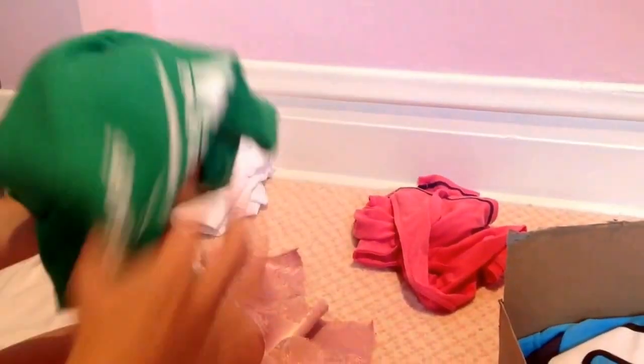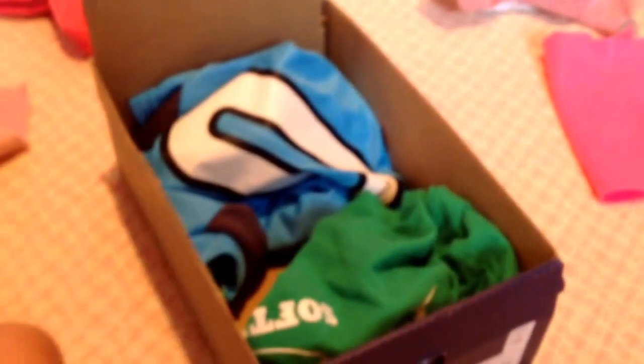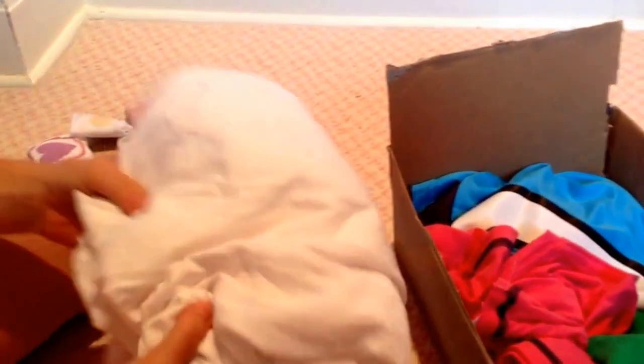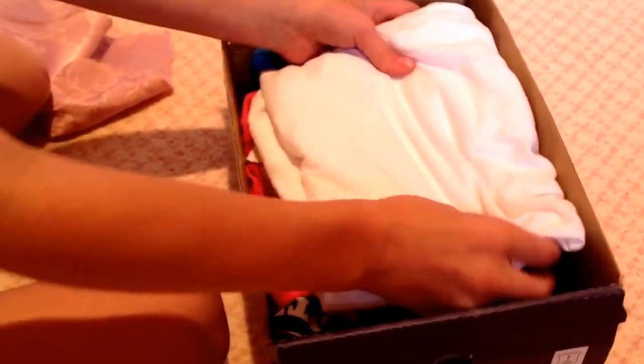You're going to grab your next t-shirt and do the same thing — crumple it up, stick it inside, or you could fold it. Then grab your third shirt, crumple it up, stick it inside. And the last one, I grabbed a big one that my dad used but he doesn't need it anymore. You just put it up on there for big and comfy, and this one we folded for the top.